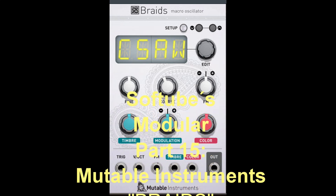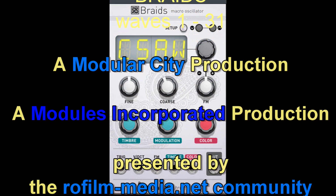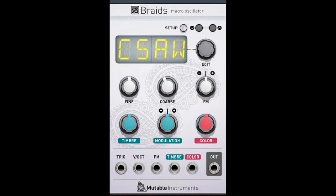Welcome again to my series about Soft Tubes Modular. This part 15 is the second tutorial about Mutable Instruments Braids. Today I'm going to have a look at the details the wave select mode has on offer.